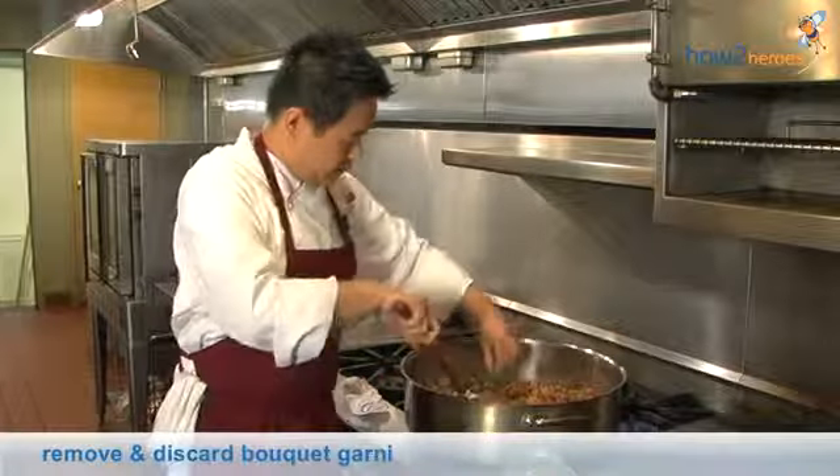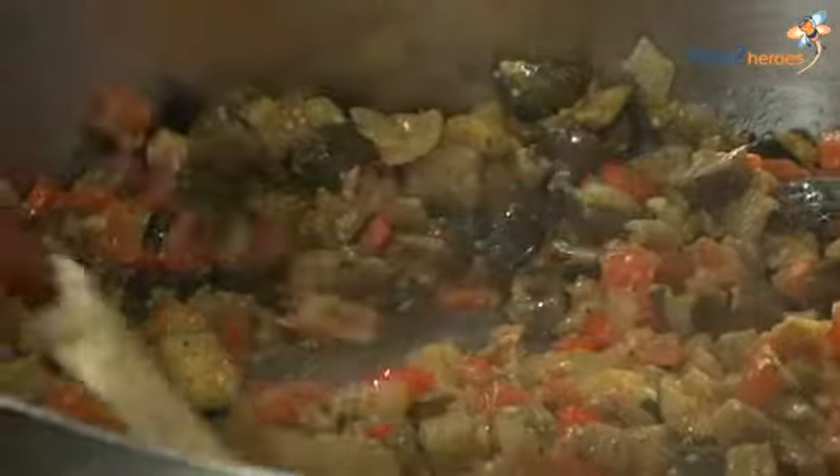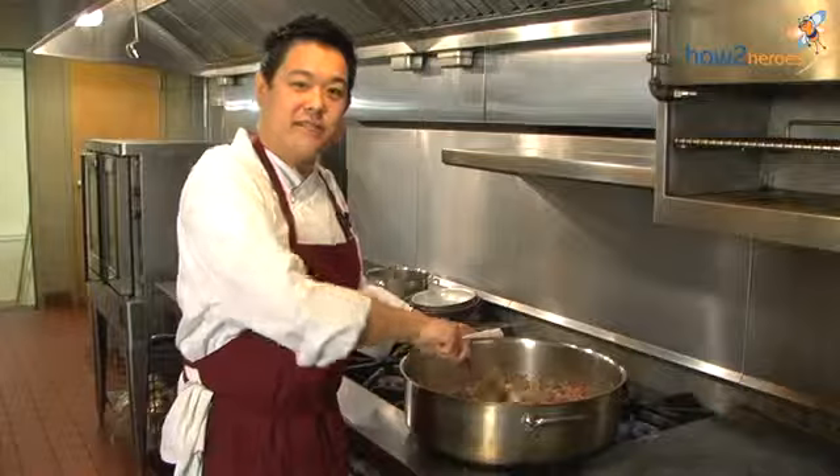And we can take out the bouquet garni. This is the ratatouille and it's ready to serve.